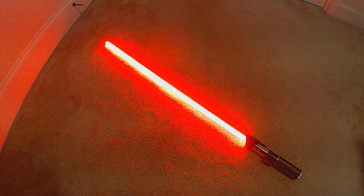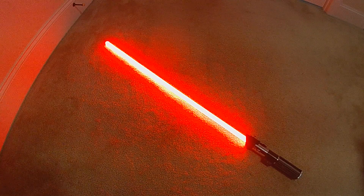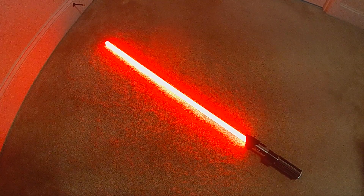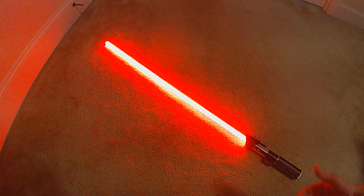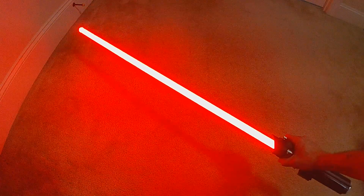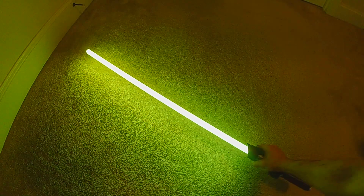This is the Omnicolor Swing rainbow style. This blade has all colors in it, but it only changes color when you swing it. The amount the color changes is dependent upon the acceleration of that swing. If you leave your blade sitting still, it will start with a random color and stay that color. You can move it around lightly without any issue, but if you swing it, it will adjust the color.